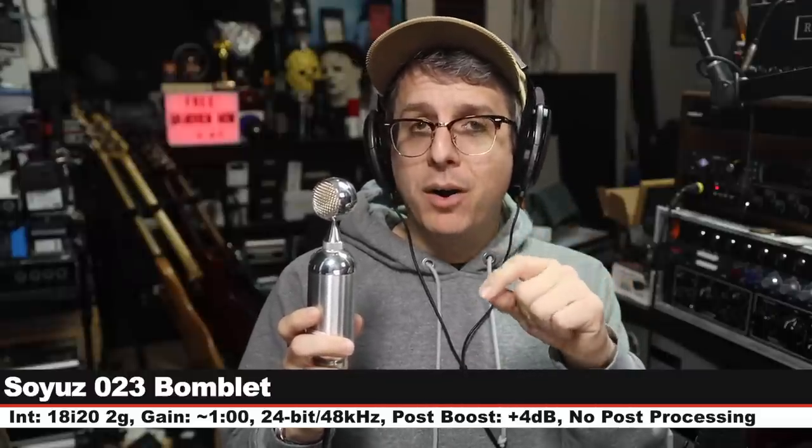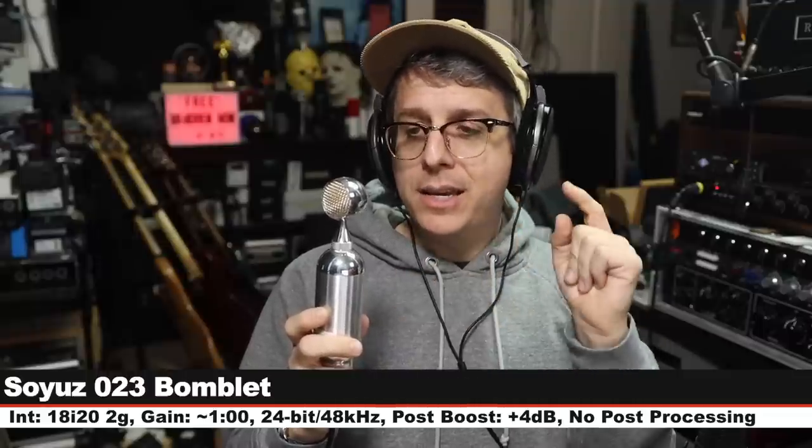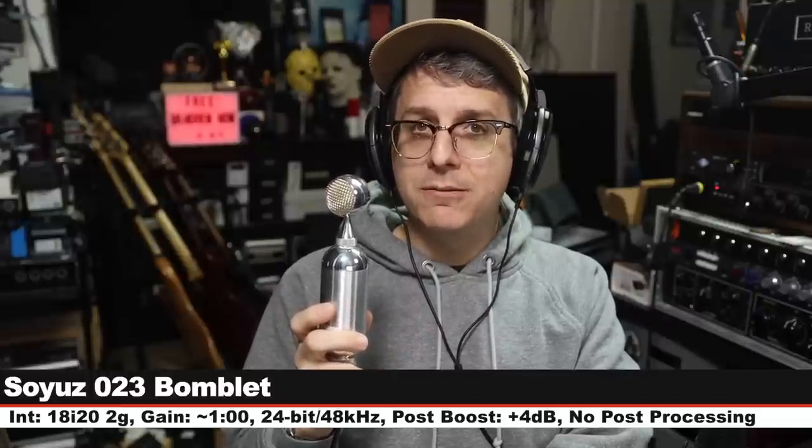Now I'm sure this is the comparison a lot of people have been waiting for — I am on the SU-023 Bomblet. The 1973 uses the same capsule as the Bomblet; the electronics inside the body are just different. This microphone goes for $1,500 — so it is $700 more expensive than the 1973. Which of these microphones do you prefer? Let me know in the comments below.